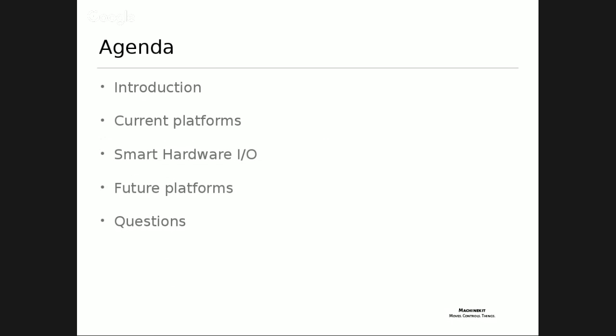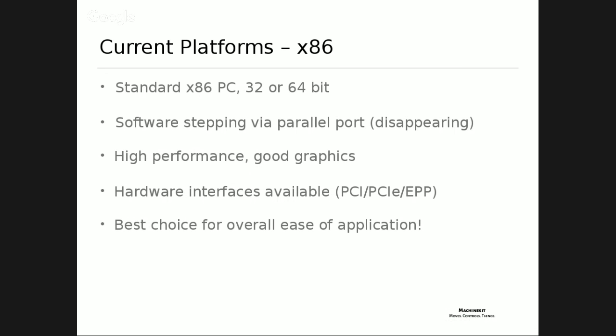Basically just platforms this time - not as complicated as the real-time synchronization stuff from last time. Current platforms: x86. A lot of people think of MachineKit and think of me as 'the ARM guy,' as if MachineKit is an ARM project. That's unfortunate because x86 MachineKit is actually really awesome and probably one of the best choices if you just want to run a machine.